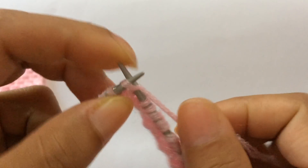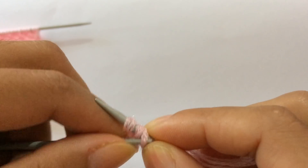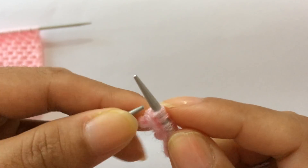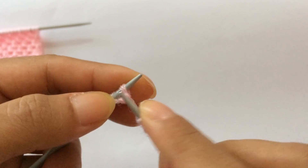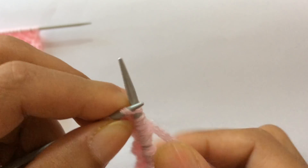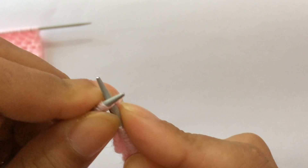After all the repeats, for your last two stitches — one extra stitch and one edge stitch — knit one and knit your edge stitch.